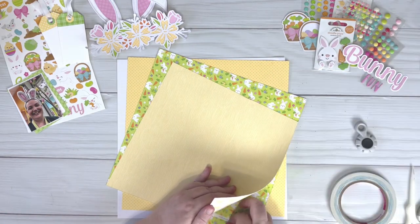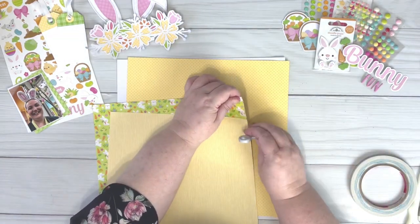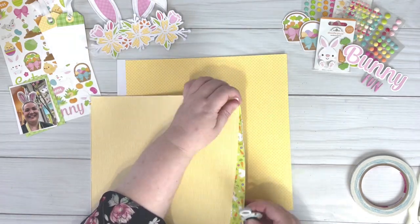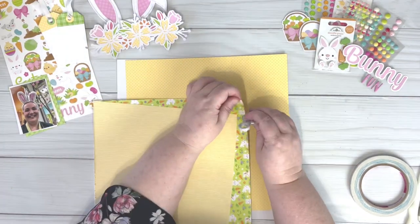I really love the petite prints from Doodlebug as they help to stretch out your collection. I only had a couple of sheets left from this collection and using the petite prints helped me to finish off this layout.